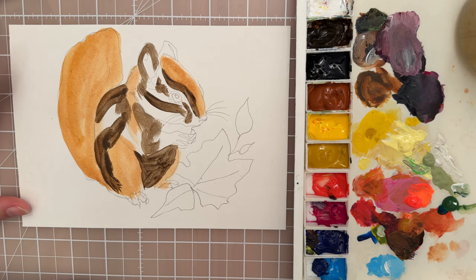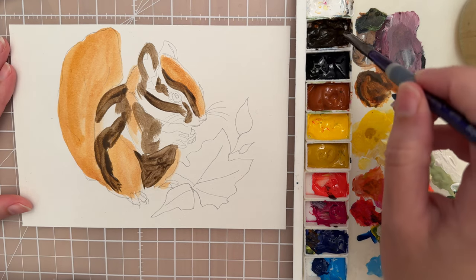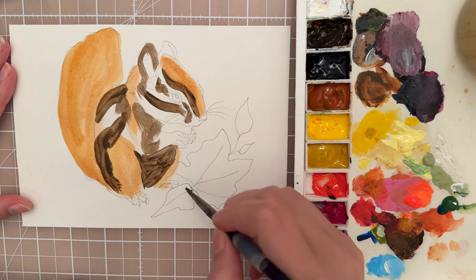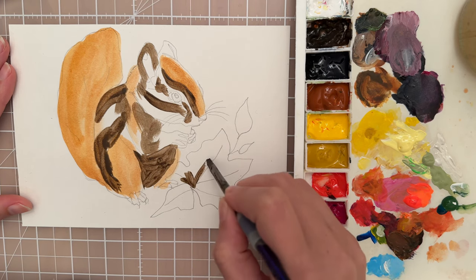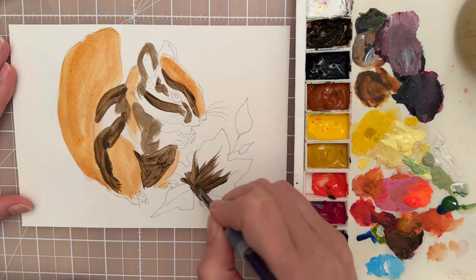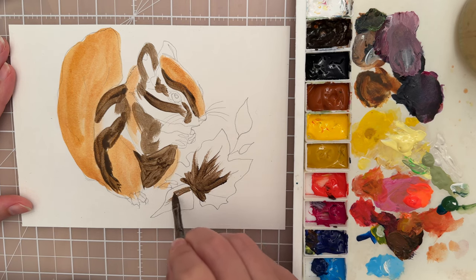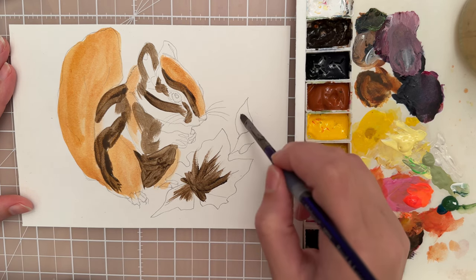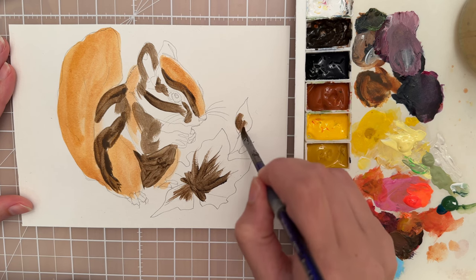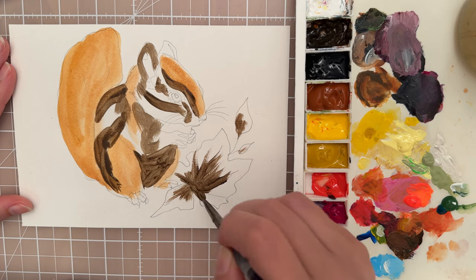Take your smaller filbert brush — I have a size 6 here. For the leaves, we can put down maybe a darker color to start. So we can take this Van Dyke Brown and just pop it in at the bottom of the leaf, going in kind of an outward motion. Do that same thing over here — just want a little bit of a darker color along the bottoms and on the shadows of those leaves.